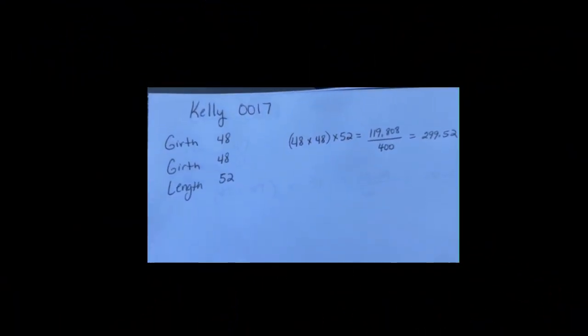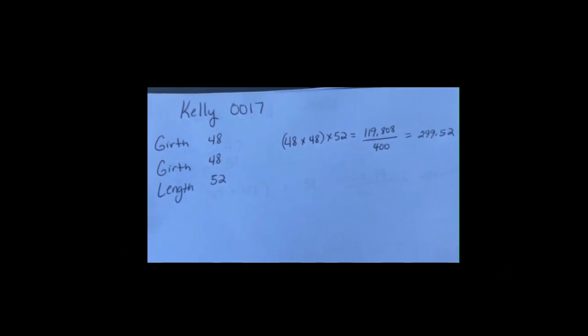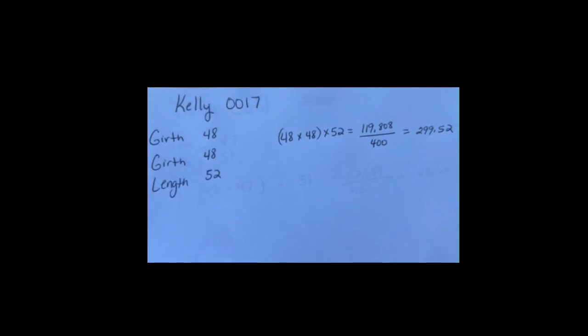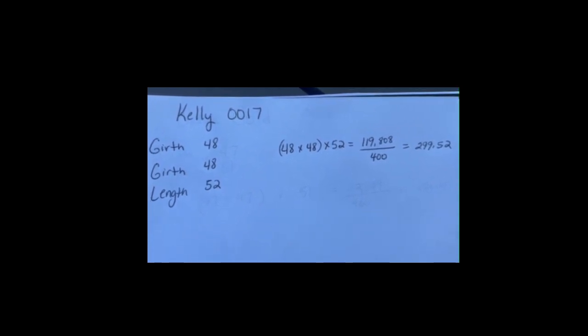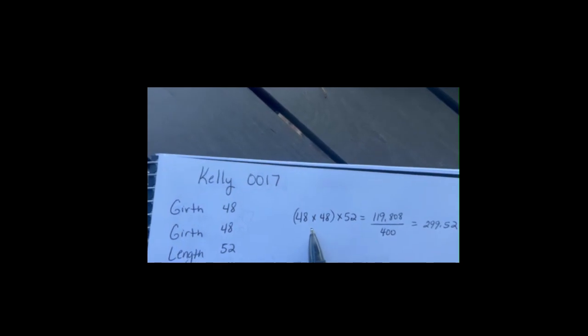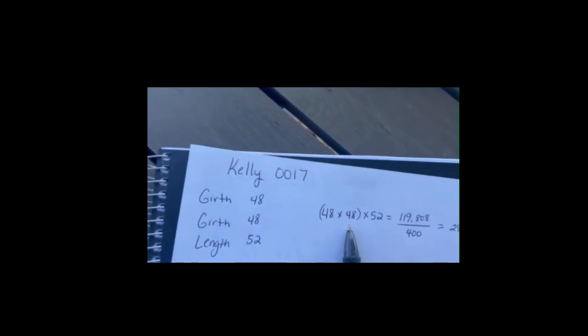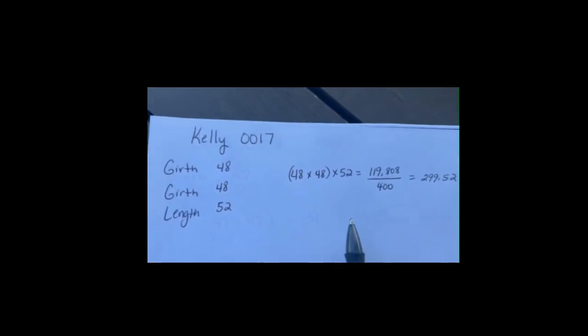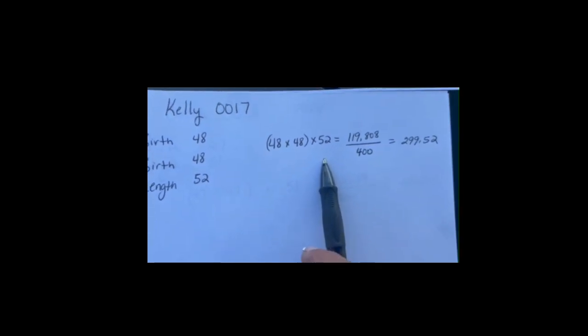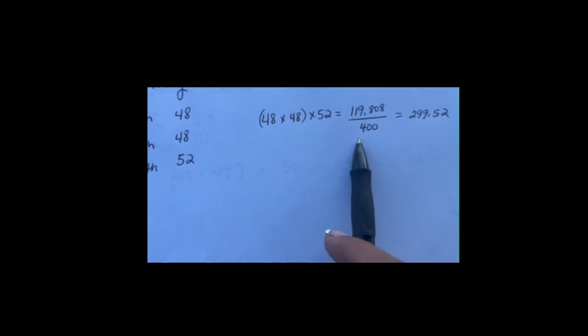When we were out in the pasture, we got the girth and length of Kelly 0017. The girth measurement was 48 and the length measurement was 52. We take the girth times the girth — 48 times 48 — then multiply by the length of 52, giving us 119,808. We divide that by 400, giving us a live weight for Kelly of 299.52 pounds — basically right around 300 pounds.